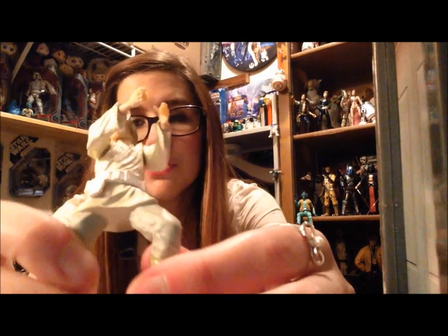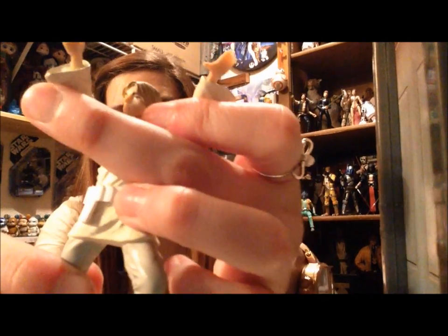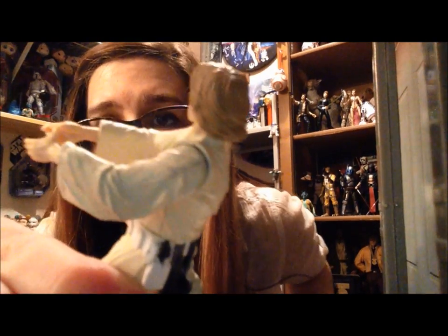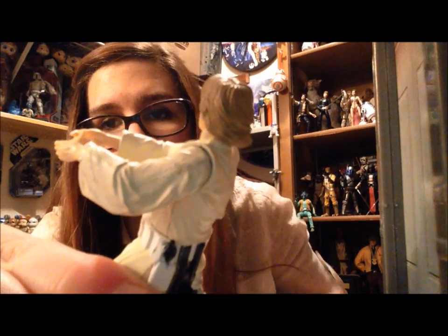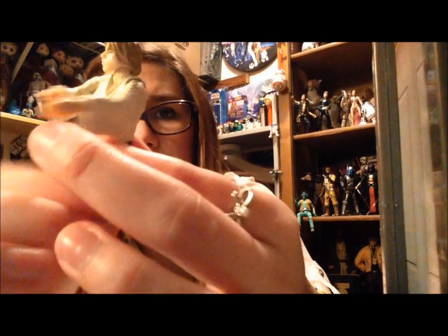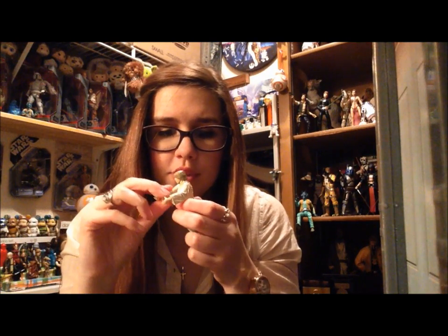There is no articulation in the legs, and the arms do move — they are on a ball hinge. I don't know why they did this, but they put an incorrect form of paint on the joint here. I don't know if you can see that, but it is rubbing off on both joints. So that's kind of frustrating. They know better. Anytime it rubs up against it, that paint is just going to come right off.